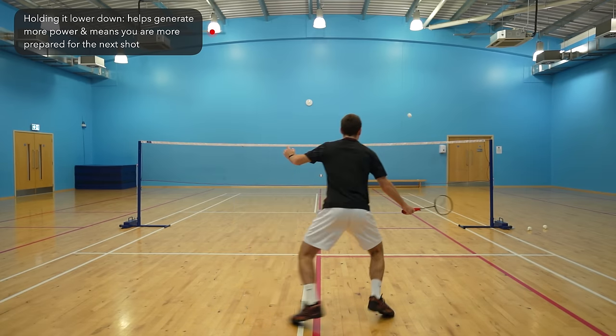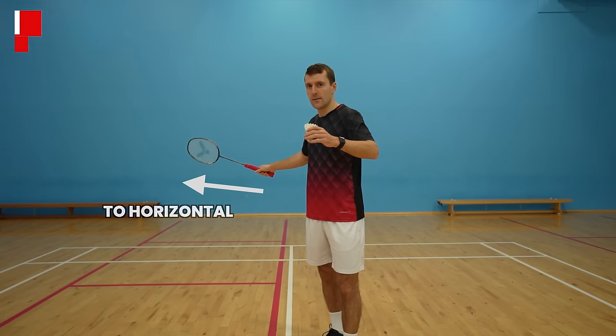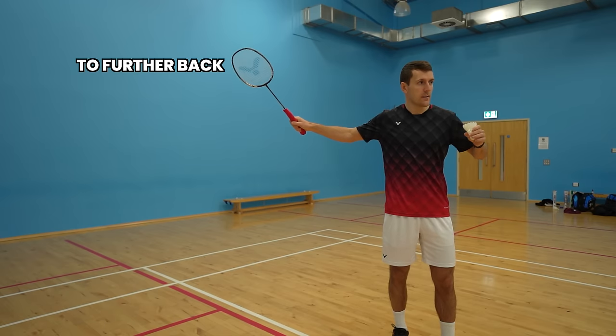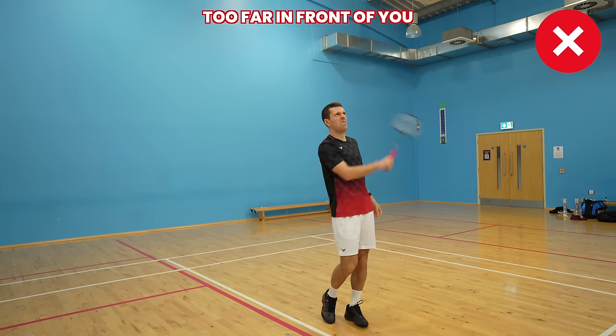You'll also be holding the racket lower down for your next shot. Depending on what feels comfortable, your racket should be between a 45-degree angle to horizontal, and anywhere from in line with your body to further back. Having your racket too vertical or too far in front will create a lot of racket movement, which reduces your control.